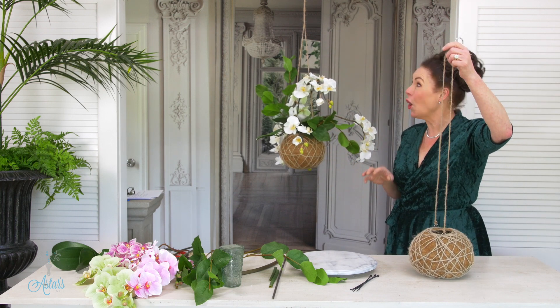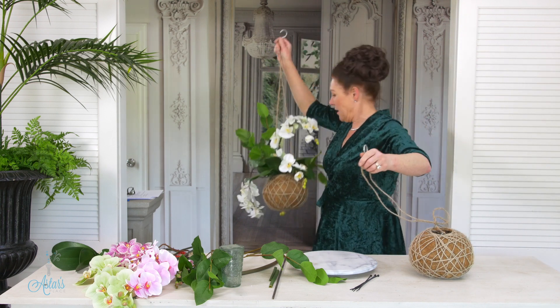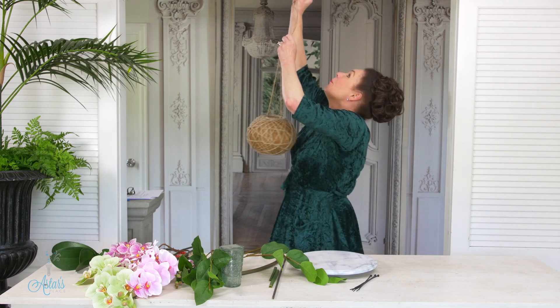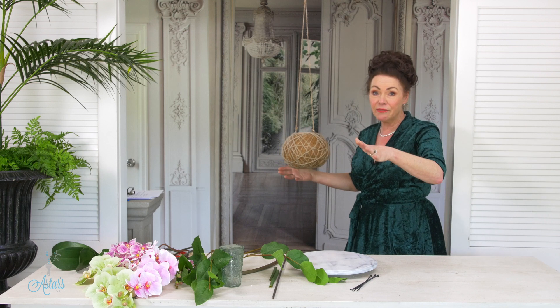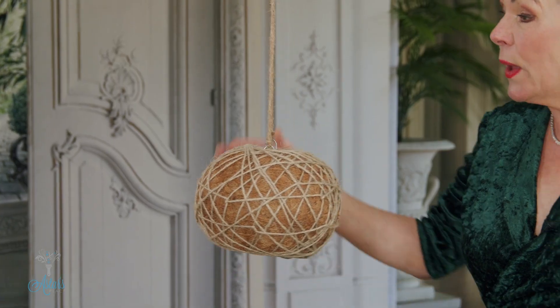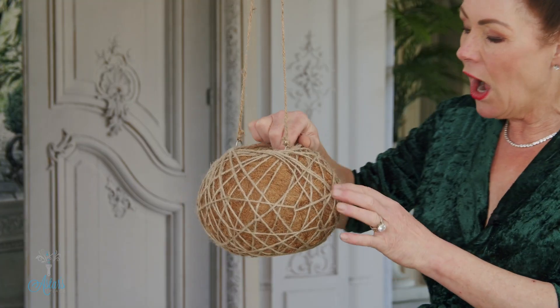I want to share how to make it because it's so quick and easy. First things first: put it up onto a hook and establish that it is hanging level, because if it's not hanging level, it doesn't matter what you do — it's never going to look right. If you need to adjust the little strings, do adjust them.